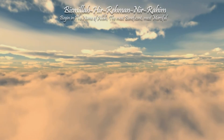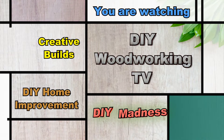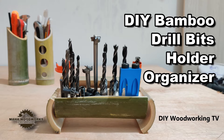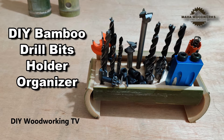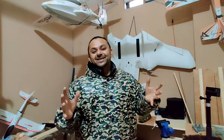Bismillah ar-Rahman ar-Rahim. Assalamu alaikum and greetings and welcome to DIY Woodworking TV and my little woodworking workshop.